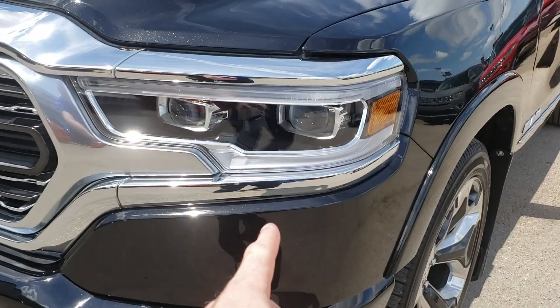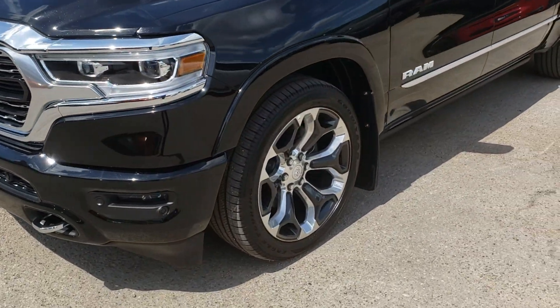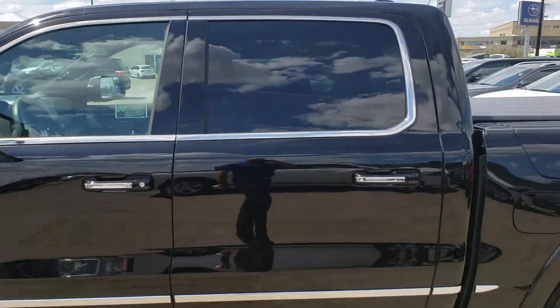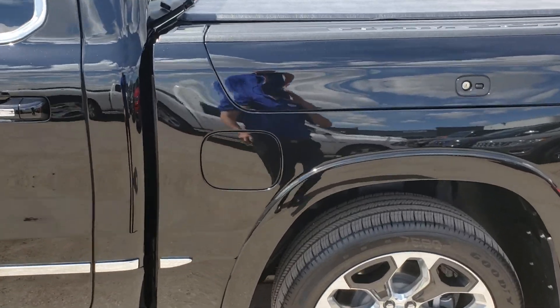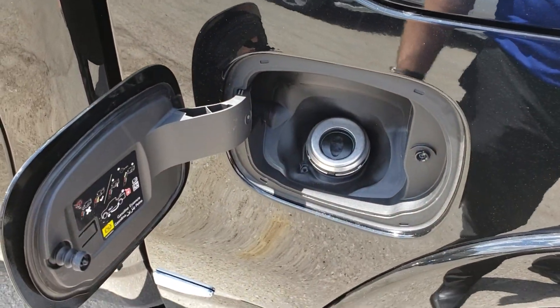These cameras will move 15 degrees when you turn your steering wheel in that direction. Automatic stop/start — the list goes on. There's no cap when you go to put your gas in now, just in and out.